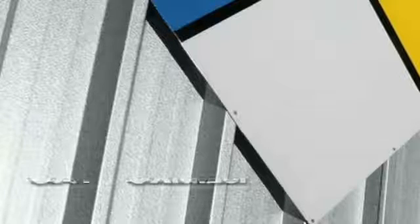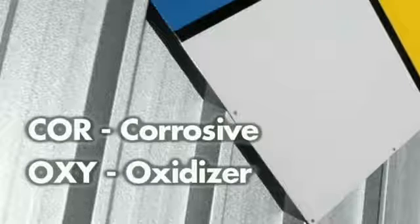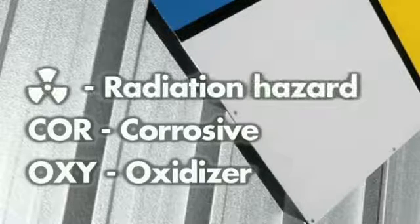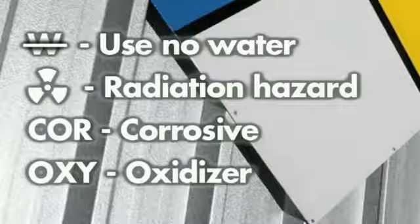And finally, let's break down the white section. This details specific hazards. OXY would indicate it's an oxidiser. COR would indicate it's a corrosive product. The radiation symbol would indicate it has a radiation hazard. A W with a line scored through it would indicate use no water.